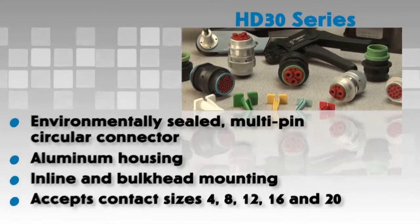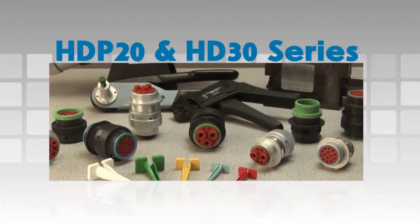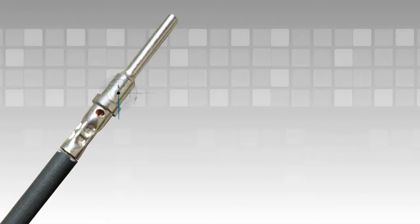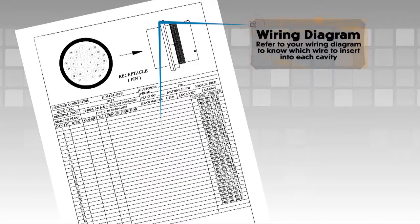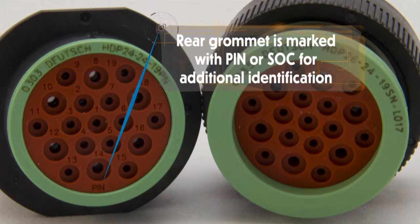The HD P20 series and HD 30 series connectors utilize the same assembly techniques. Begin with a crimped wire; refer to the Deutsch Contacts video segment for detailed instructions. Refer to your wiring diagram to know which wire to insert into each cavity. All cavities are marked with numbers or letters depending on the design, and the rear grommet is marked with pin or socket for additional identification.